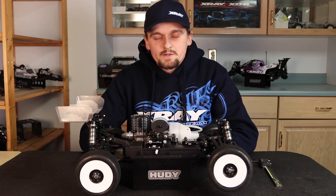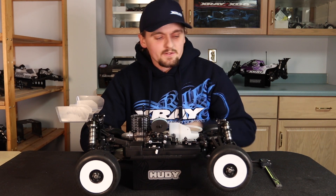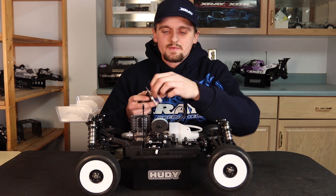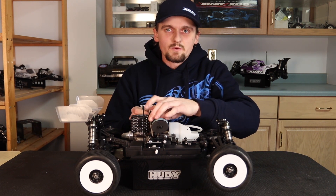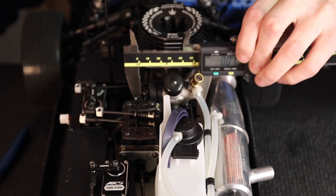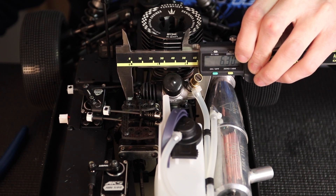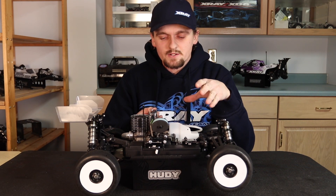Next we're going to talk about carburetor opening, which can affect your fuel mileage and how much power you have, so it's very important to get this figured out. What I like to do is take my calipers, open them, and put them on either side of the carburetor — on the carburetor pull and on the other side where the mid-range is. Then I zero the calipers with the carburetor shut.